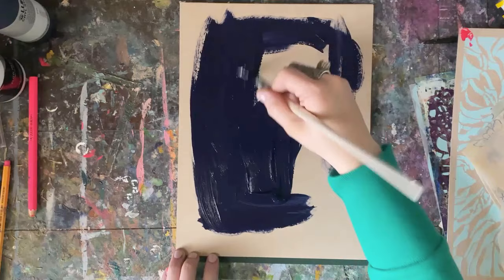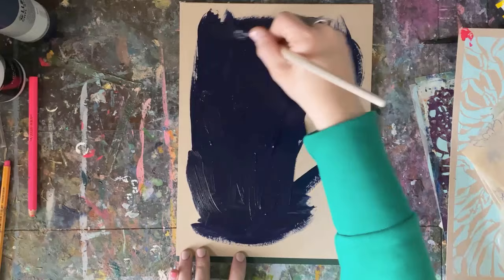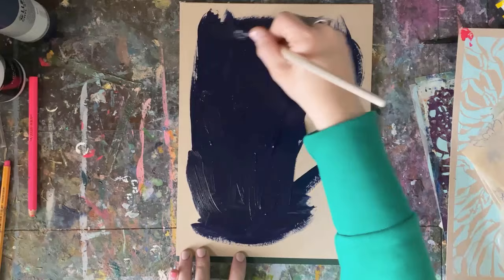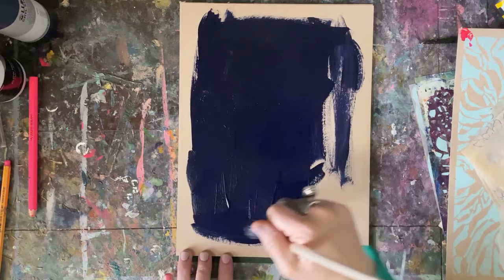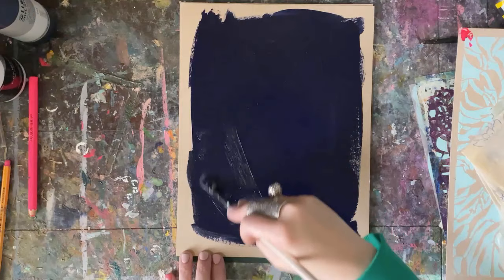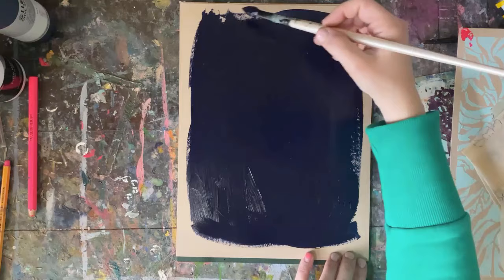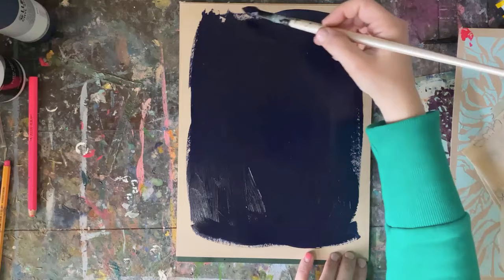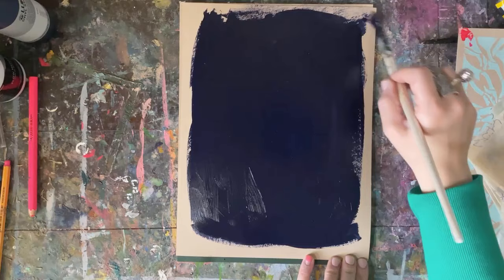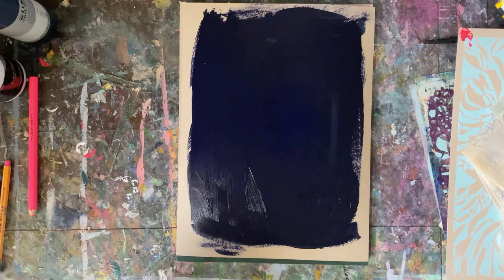Now, if you're new and this whole thing sort of intimidates you — like you have the fear of the white canvas — this is where you really just start painting. You have to start somewhere. And sometimes just getting some paint down is the first step. So I am going to go to the edges; I kind of like a little bit more of a dry brush in places, and I want to leave somewhat of an outline with the toned tan paper showing around the edges.